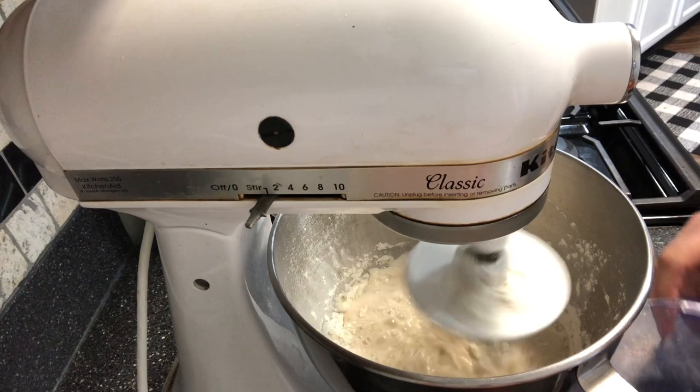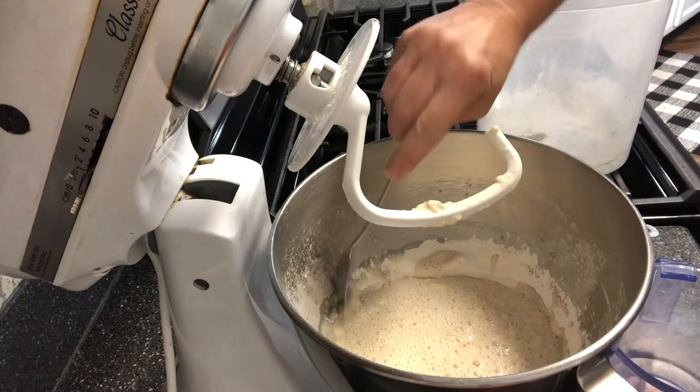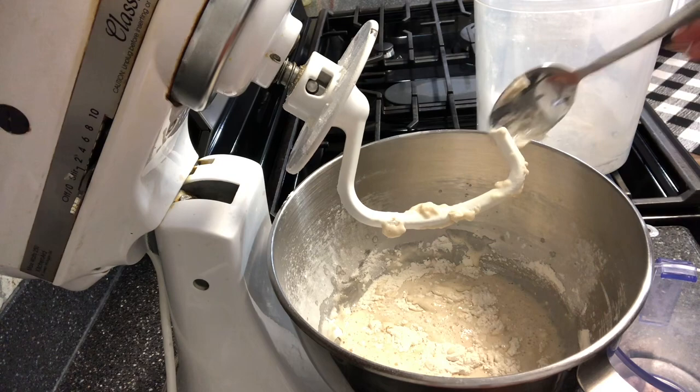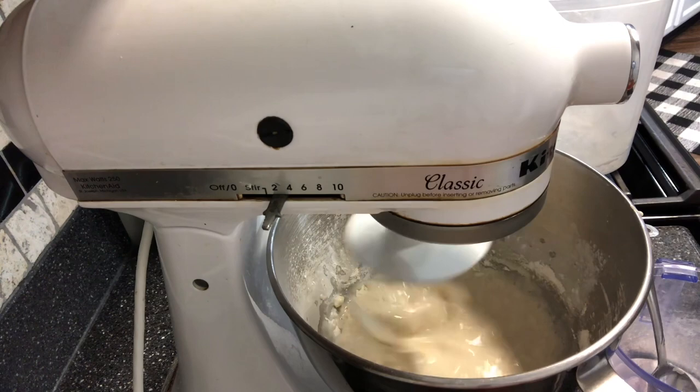If you're using a KitchenAid with a dough hook you might have to stop and scrape the sides down — that happens sometimes. If you're using a better mixer like a Bosch you probably won't have to do that. Now the rest of the flour gets added in half a cup at a time.